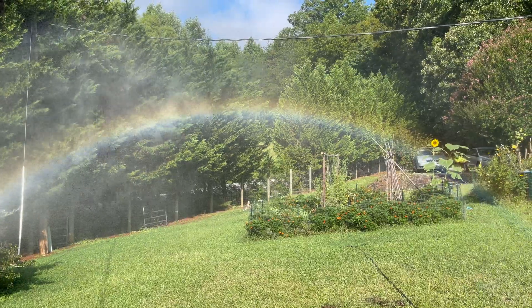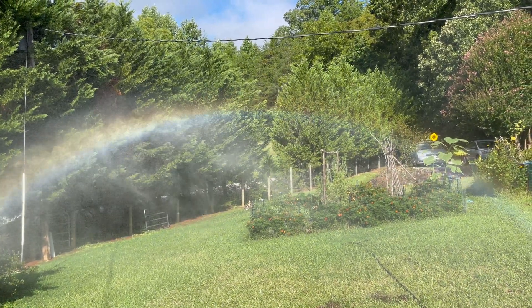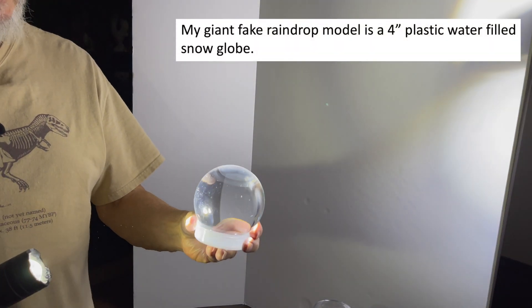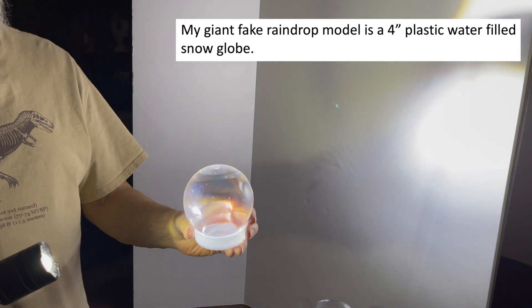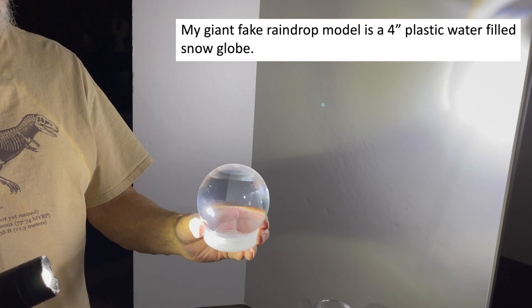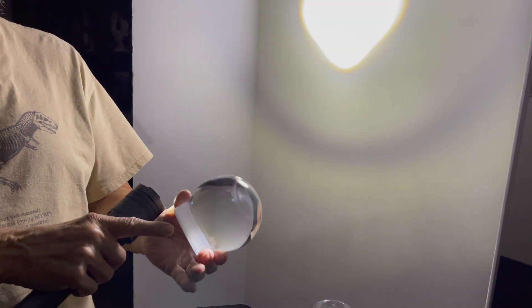We're going to take a quick look at what I call a large fake raindrop. This is my giant raindrop model — it's simply a four-inch diameter plastic water-filled snow globe I purchased off Amazon a few months ago for another experiment. It's got a cap on it.